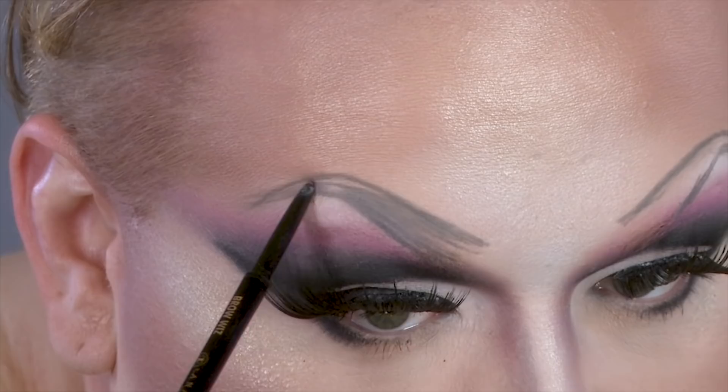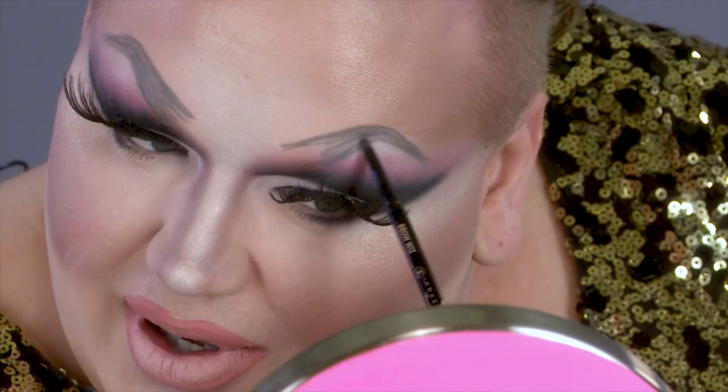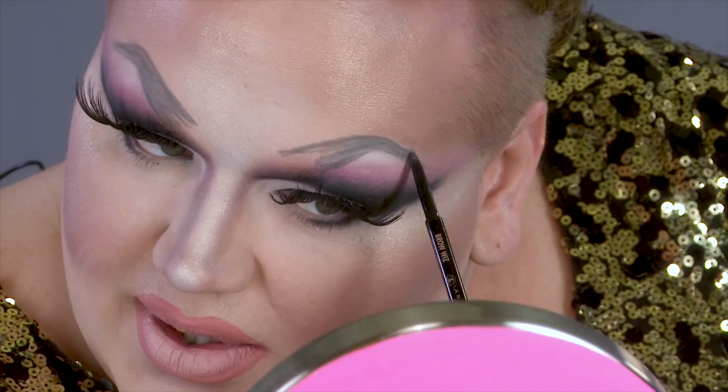Step two is called fill it in. That means feel the glamour, feel the class, and feel the snatch while you fill that eyebrow in. I'm feeling my oats — let me feel my oats. Now I'm going to fill it in over here. Step two complete. I filled it in.